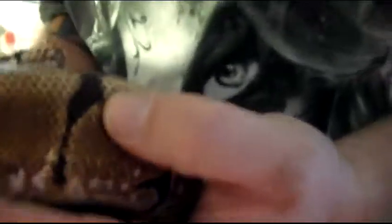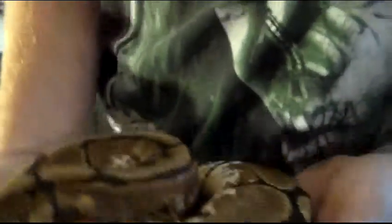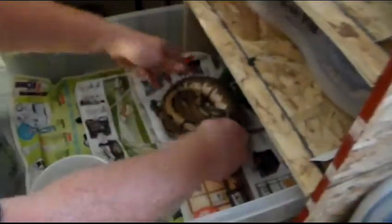He has some marble eyes — he's got marble eyes. It's pretty cool. Let's go ahead and put him back, and then I'll show you my other ones.